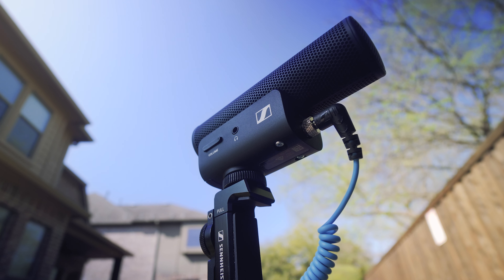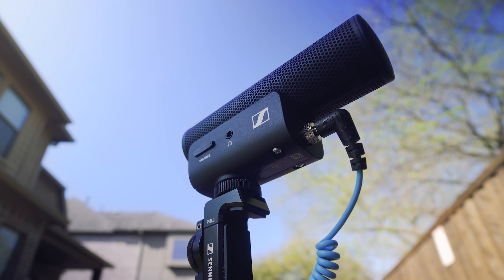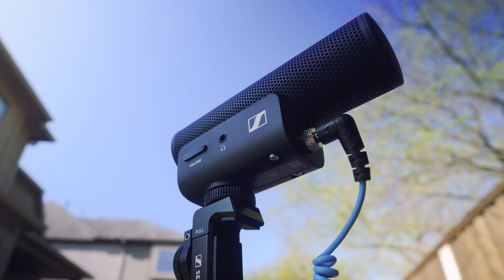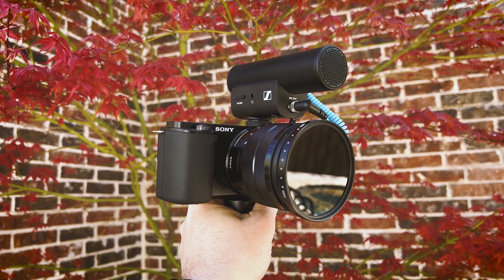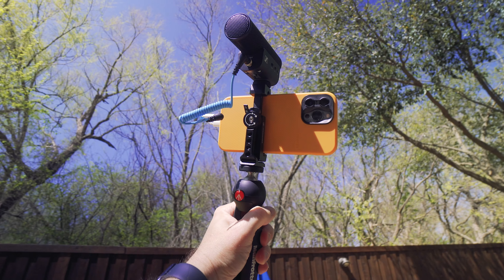Today, looking and listening to why I think the Sennheiser MKE 400 is one of the best camera-mounted mics you can use for not only traditional cameras, but mobile setups as well.